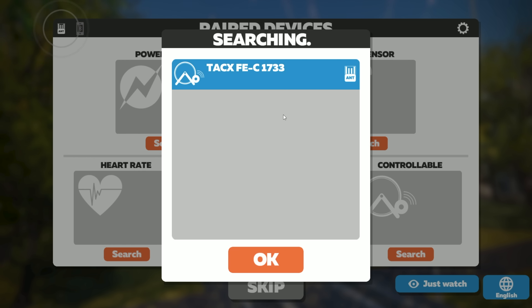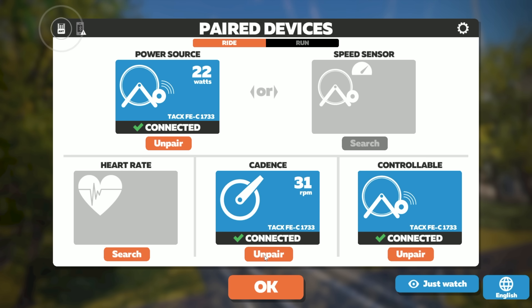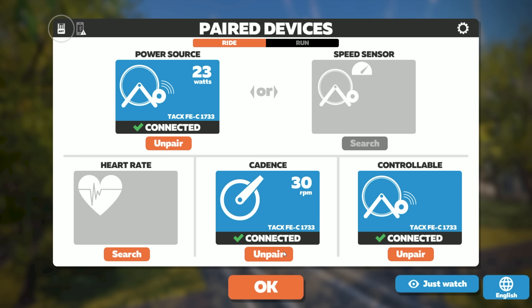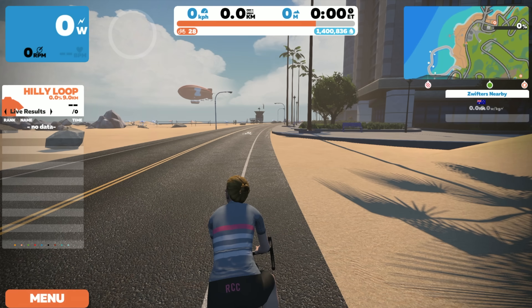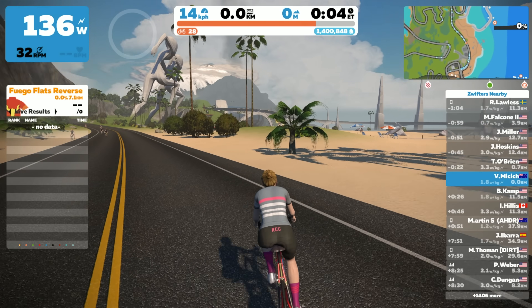Okay, test number two — same setup as last time. Over in Zwift with exactly the same settings, you can see quite a few of the profiles have dropped off because it's no longer broadcasting what we don't need. FEC controllable trainer, FEC on the power meter, 1733, and the cadence sensor now only has one listed — which is a lot cleaner and neater than the three that were there before. It's time for Veronica to ride another five kilometers over ten minutes, same course, everything else remains the same.